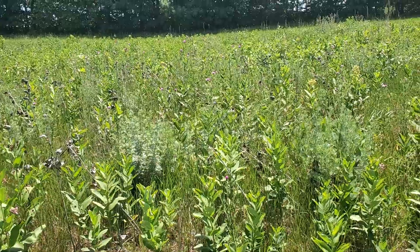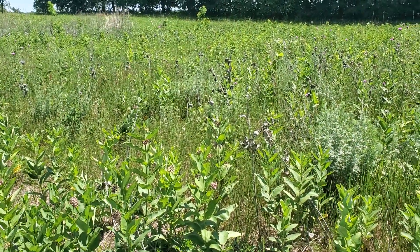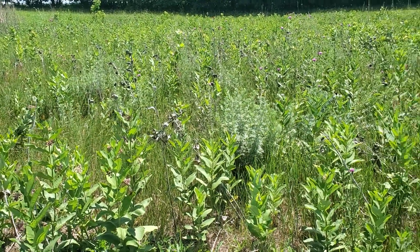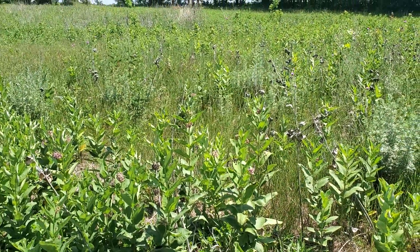Hey everybody, sorry the voice is a little gravelly today — I've got a bit of a cold going on. I just wanted to show the contrast between where I treated the cool season grass this spring and where I was having sprayer issues and didn't treat it.